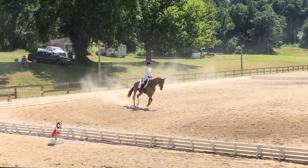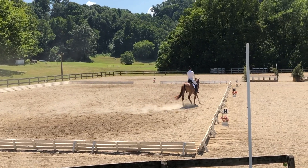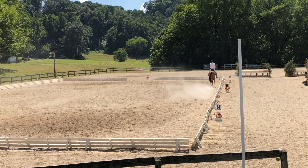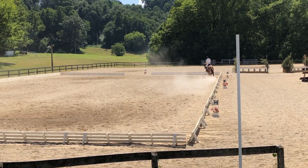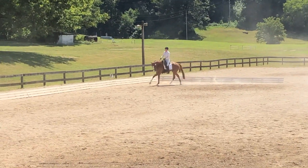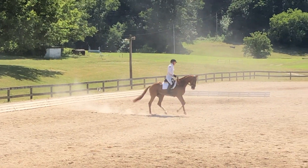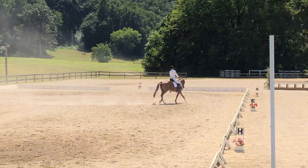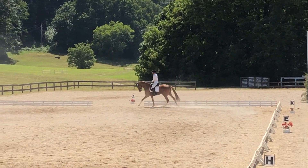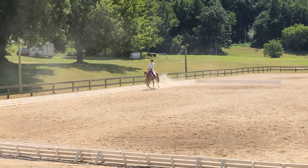Working on our 20-meter circle. He was a very good boy — just a little distracted, which can tend to happen to horses in this ring since we've got cross-country jumps right there and show jumping going on above us, which you can't tell. He picked up that canter transition very nicely.